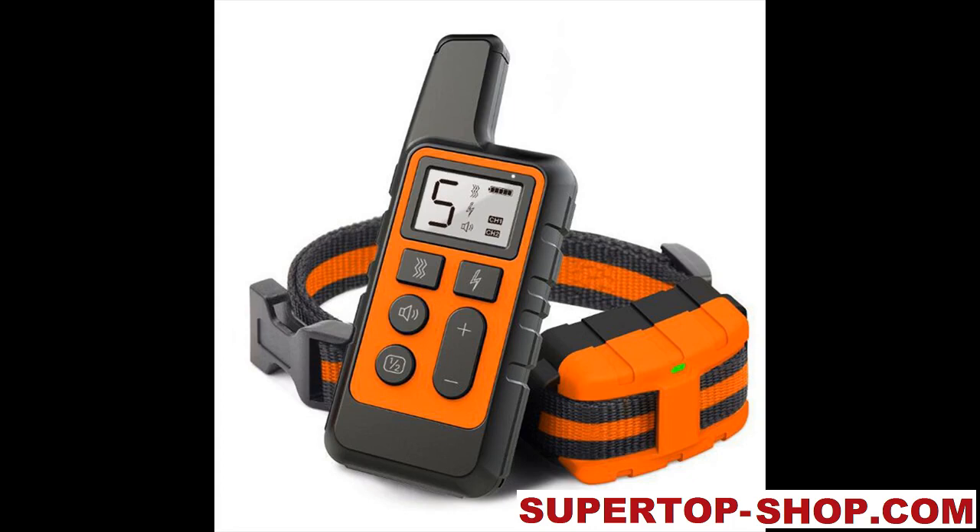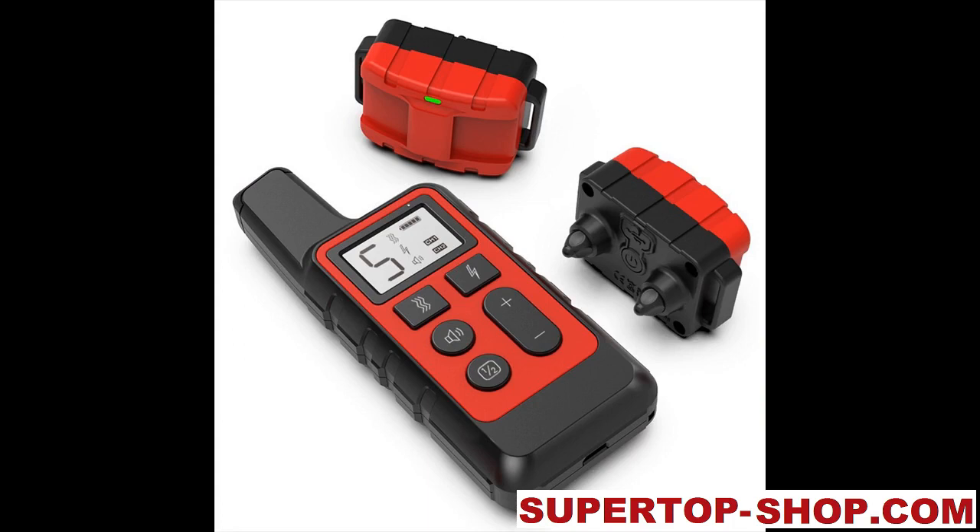Remote Electronic Dog Training Collar. Material: Metal and Plastic. Shell Material: ABS. Collar Material: Webbing. Buckle Material: ABS.